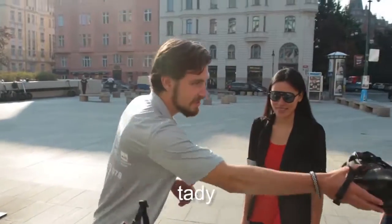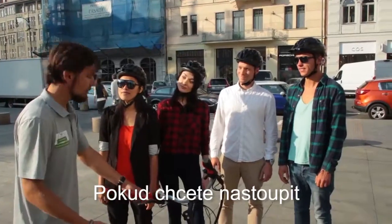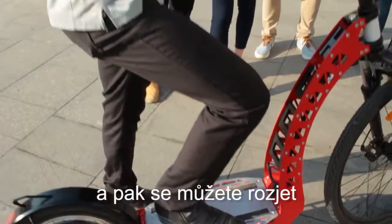So right now I'll give you the helmet. So right here. Thank you. This is for you. Thank you. So when you want to step on, right here you have these stripes. You need to step on these stripes so your foot doesn't slip. So you just step on and then you just go.